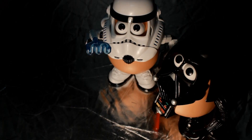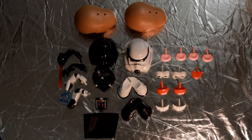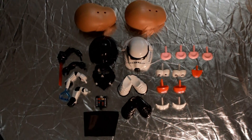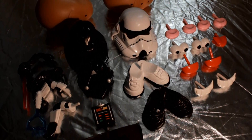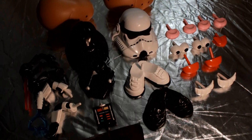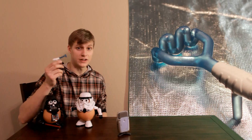This is Darth Tater and Spud Trooper, and they are Mr. Potato Head Star Wars toys. They don't come with many other pieces except for the Star Wars pieces. They have two sets of ears, two mouths, and one tongue extra — that's if you don't count the eyes. The rest is all Star Wars inspired, including the Stormtrooper's potato masher gun.